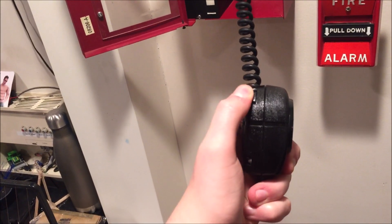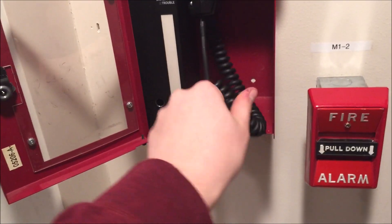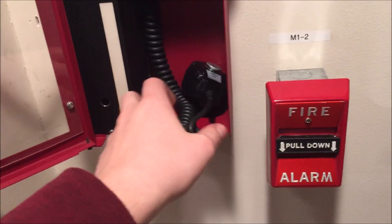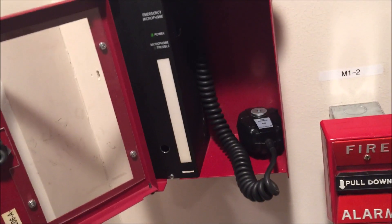The strobe will continue to flash as long as you have the button pushed, even if you don't talk into it. You aren't able to talk into the microphone until the button is pushed. The microphone trouble indicator means the microphone is supervised — so if there's not enough power going to the unit or if the microphone has been cut, the microphone trouble light will come on and send a trouble signal to the main panel.